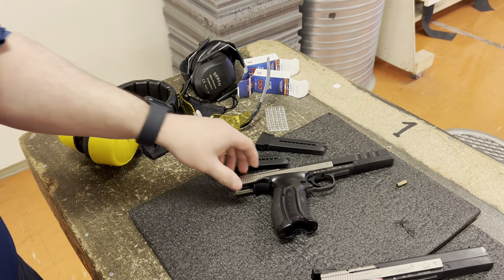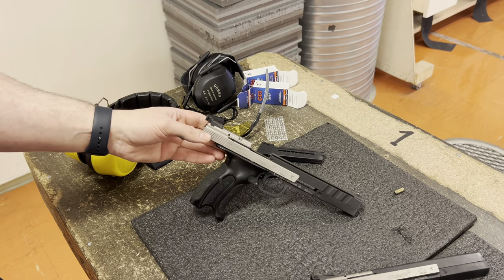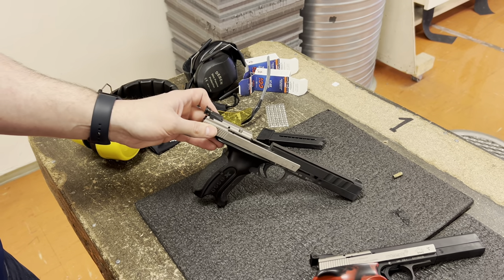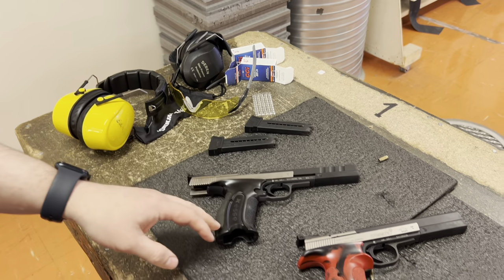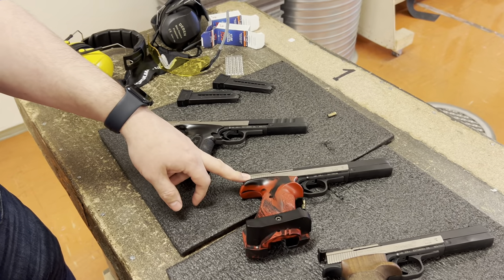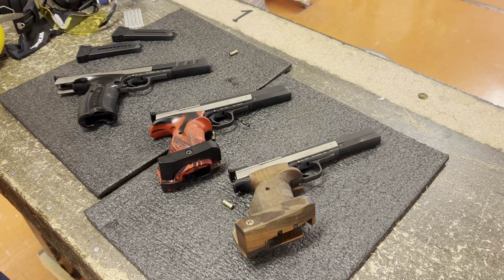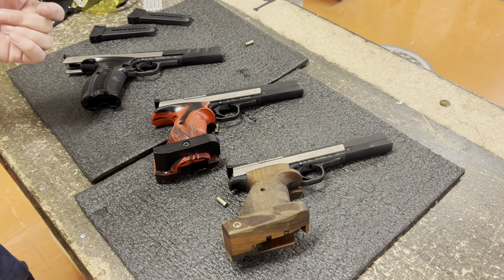The replacement magazines are not costly at all — fairly cheap. The guns themselves, at least in my country: the IPSC costs about $1,100–$1,200, the Sport is $1,300–$1,400, and the Pro is about the same, maybe $1,400–$1,500.